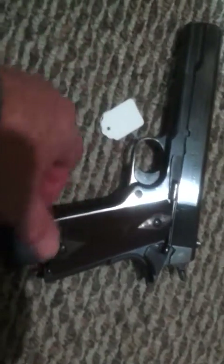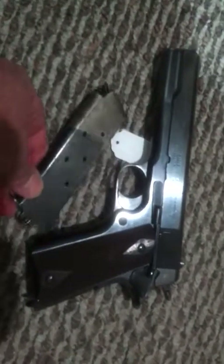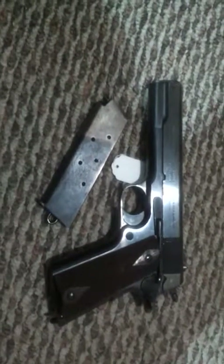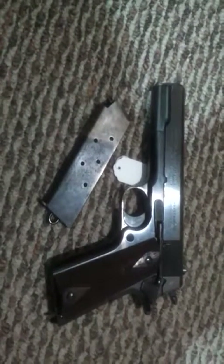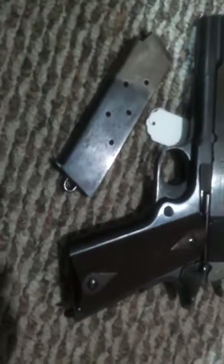It comes with three original two-tone Colt magazines, like this one here. This is what they call a two-tone Colt magazine, which was the first issued magazines. It has the lariat ring on the bottom. The gun also has a lariat ring on it — all original to the gun. These three magazines were all original.